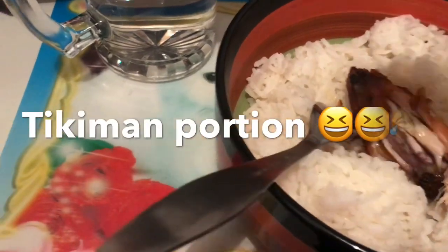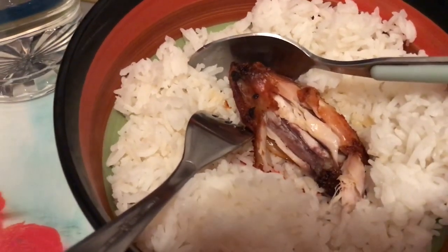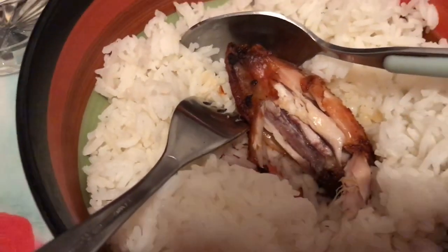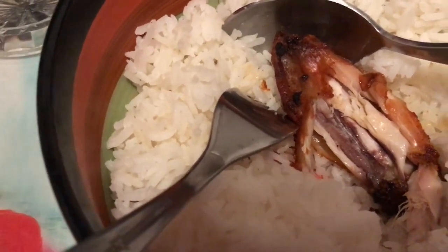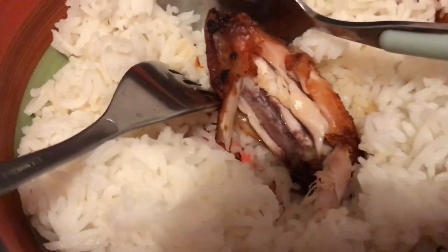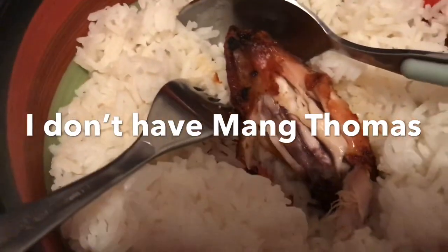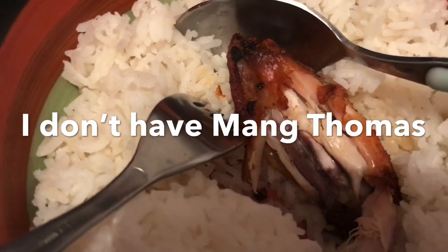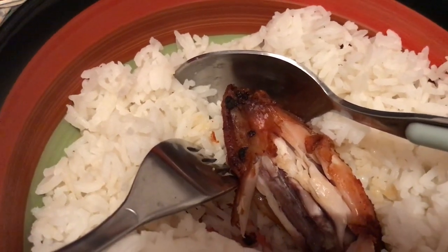Let's try! Mmm, oh my god — really good, I like it! It's tender, it's tender and good. And because this is a marinated chicken, the taste is really good. I need something to dip it in — like a sauce, maybe chili sauce, but I don't have any so I'm not sure what I will use.